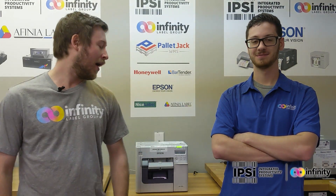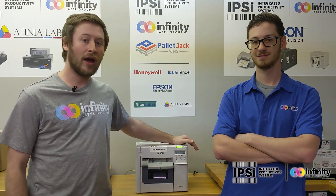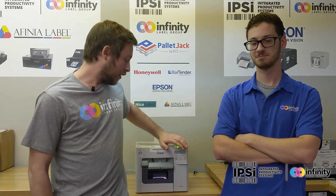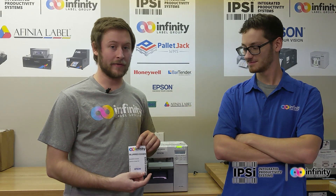Thanks Pete. So as you mentioned, the customer was having an issue with blurry edges on their label. This was with a three inch continuous stock. This has to do with the vacuum louvers inside the printer. I've tested out a sample Infinity Label Group label that shows this perfectly.